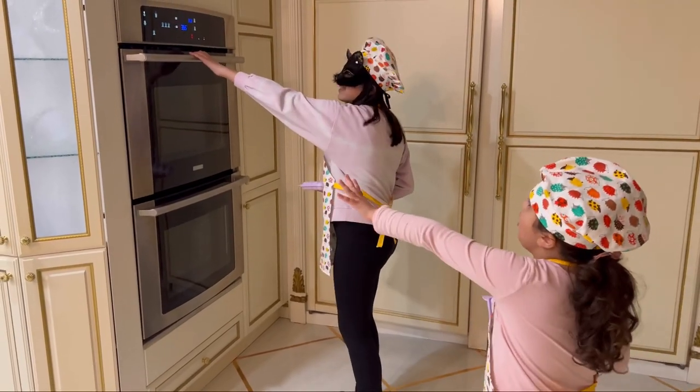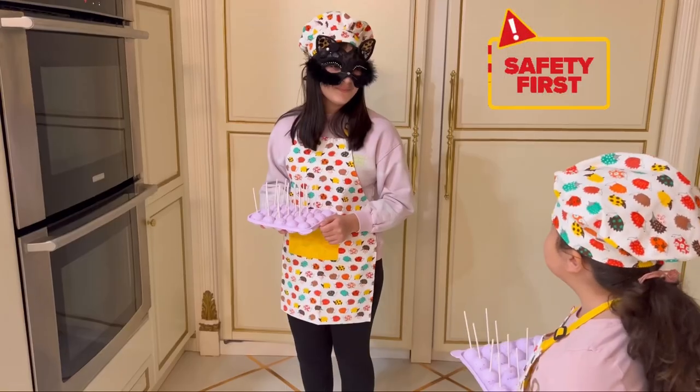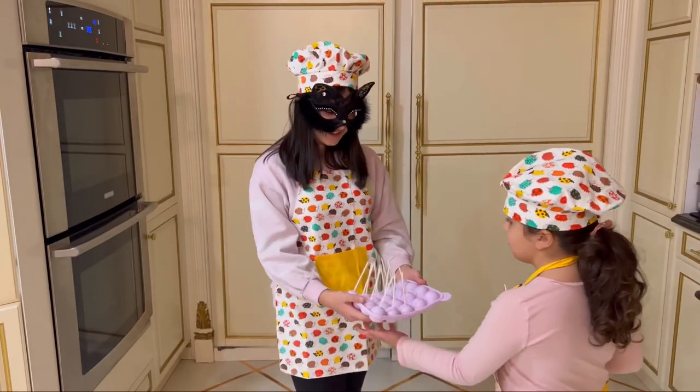Wait Chloe, you need gloves. The oven is hot. Safety is first. You're right bro, I almost forgot. Here bro, can you hold this? Sure.